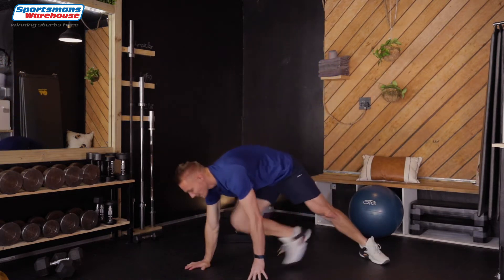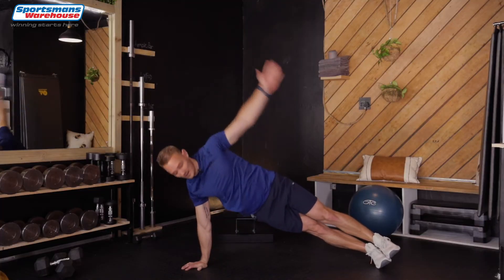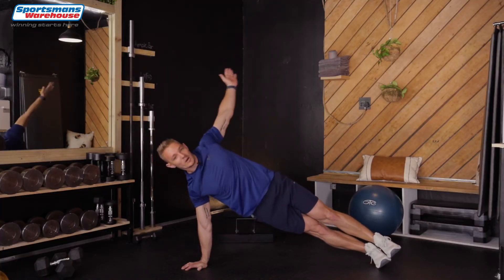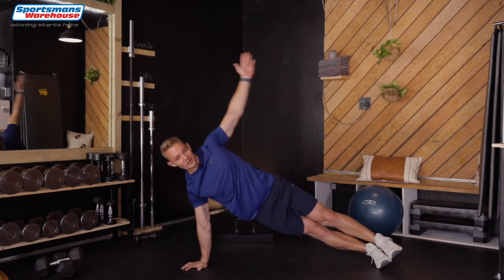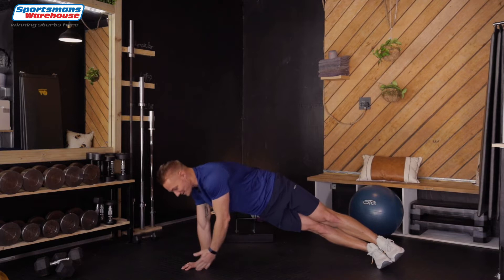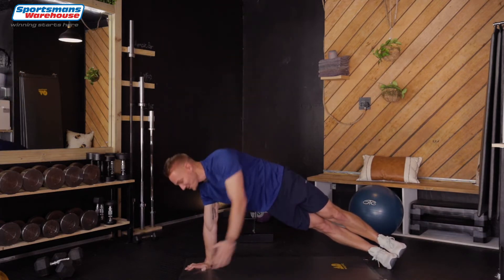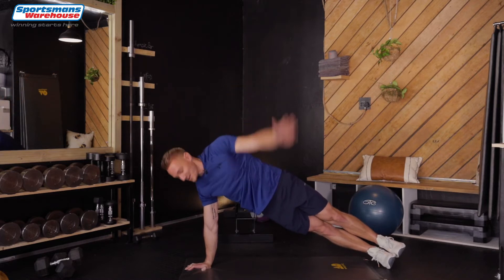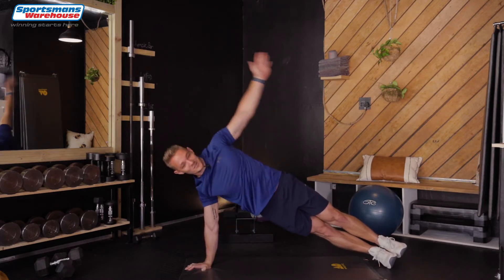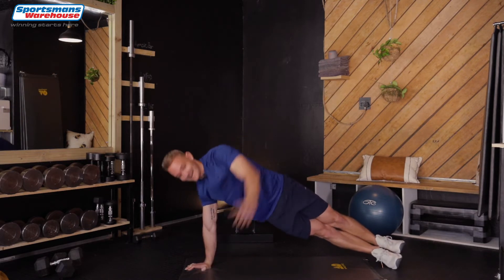We're switching over. Feet there and there we go. Number one, two. You know what guys, you can actually use a mat to make this more comfortable and you can get one from Sports & Swearers — comfort to the max. Last three, two, and last one. And up.